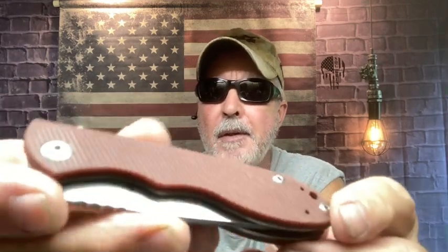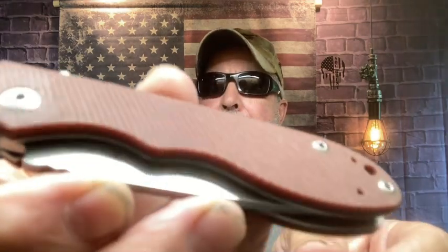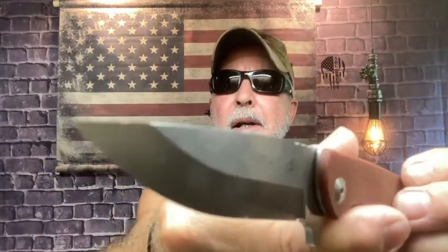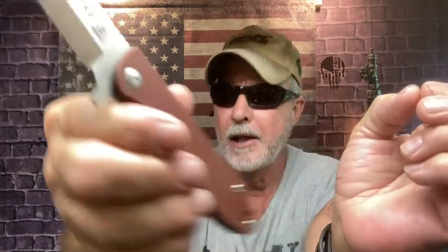This is my TOPS MSF 4.0. It has what they call tan micarta but I call it brown. Just a fantastic smooth ball bearing action, tumbled stonewash finish, nice liner lock. The steel on it is Böhler N690 Co steel. I'll get the full specs up. This is what I carried this morning — actually carried it in my left pocket. Love this knife.